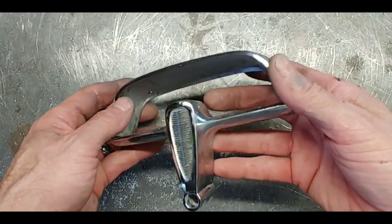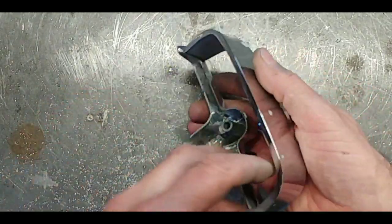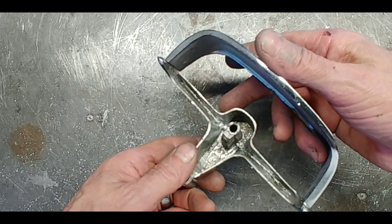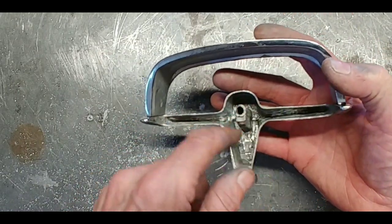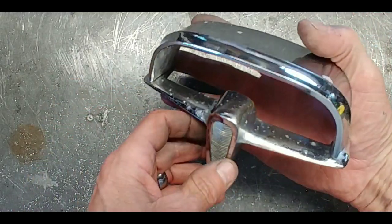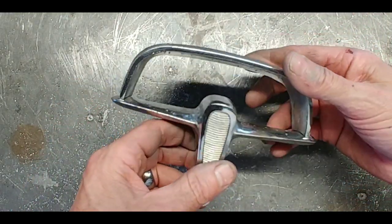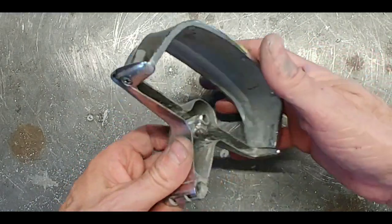Here we have the completed repair on the '58 Petzel outside rear-view mirror. We got this one all done — we cleaned out all the JB Weld that was just full in here and got it all welded up. It turned out really nice.